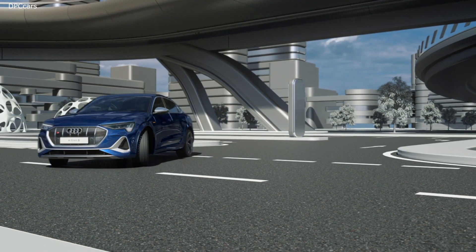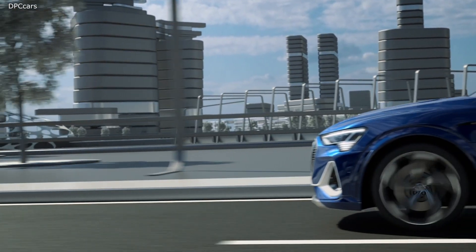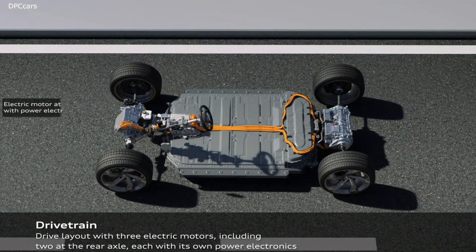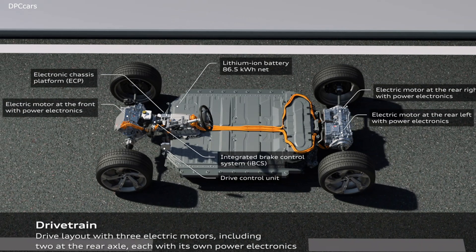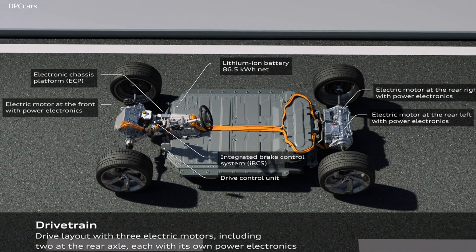The high voltage battery has a gross energy capacity of 95 kilowatt-hours, of which 91 percent — which is 86 kilowatt-hours — is usable. With one battery charge, the Audi e-tron S and the Audi e-tron S Sportback achieve ranges of up to 226.2 miles and 229.9 miles respectively in the WLTP cycle.